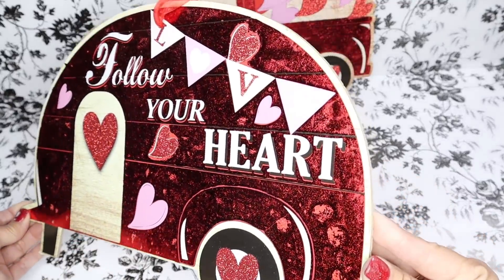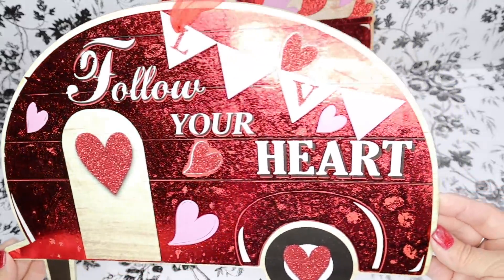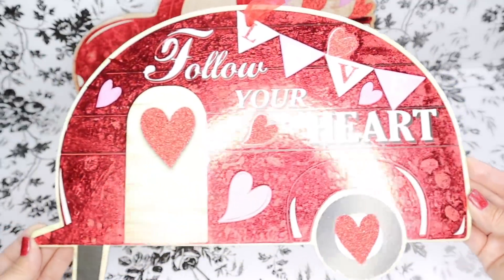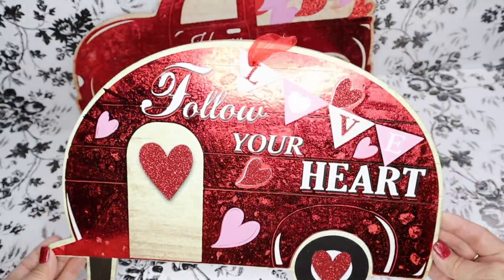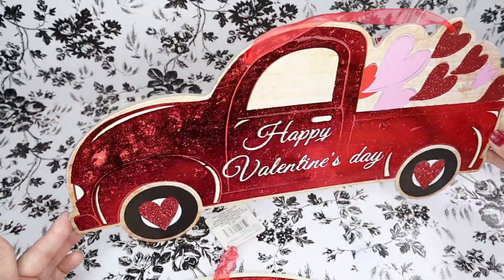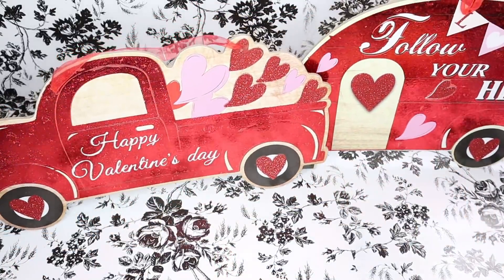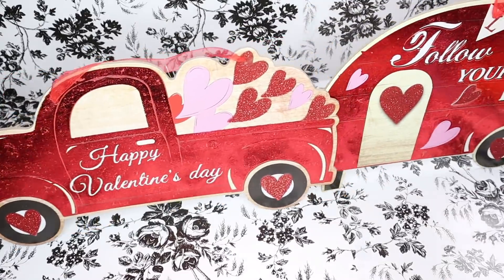Look at this really pretty travel trailer or RV. I absolutely love this because I have an RV, so I like to decorate it with things like these. And the red Valentine truck is back again — the truck and the RV look so pretty together.